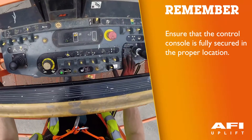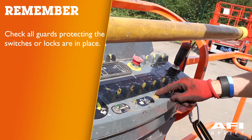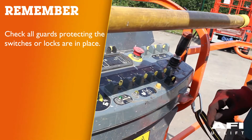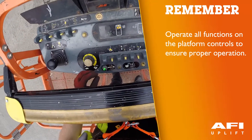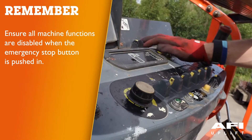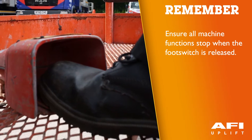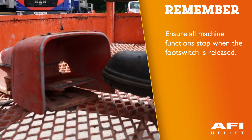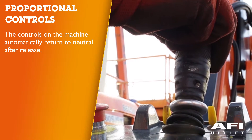Ensure the control console is fully secured in the proper location. Check all guards protecting the switches or locks are in place. Operate all functions to ensure proper operation. Ensure that all machine functions are disabled when the emergency stop button is pushed in. Ensure that all machine functions stop when the foot switch is released. The machine has proportional controls which mean when released they will automatically return to the neutral position.